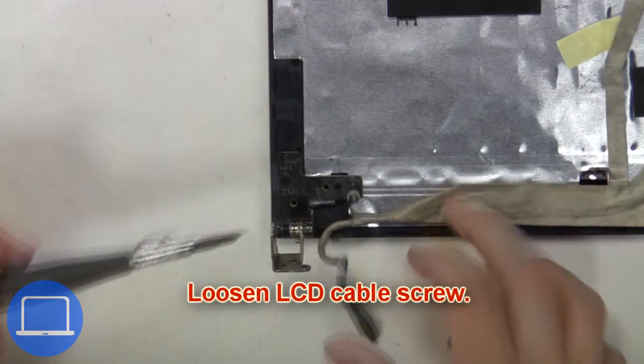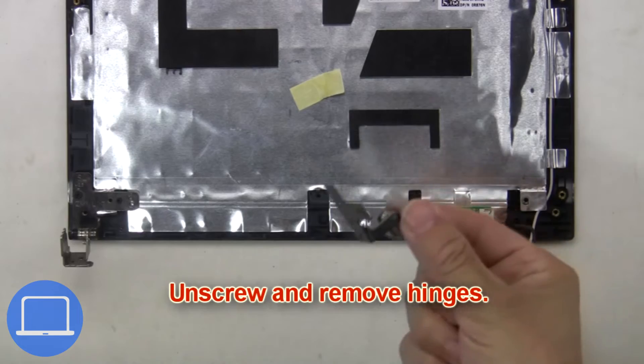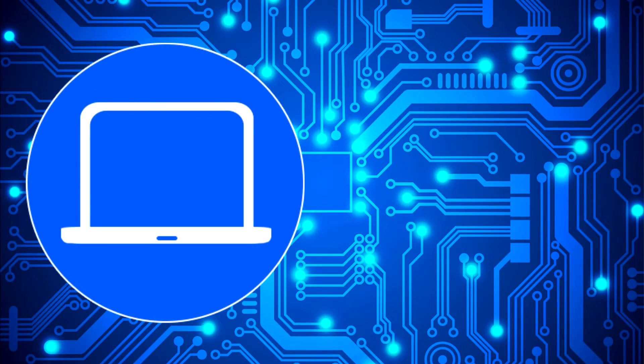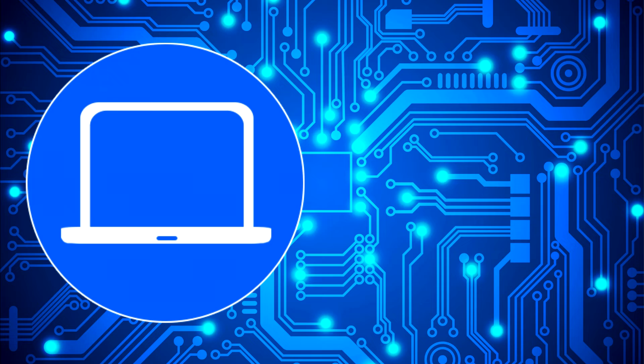Next, remove the LCD cable screw, then unscrew and remove the hinges. Thanks for watching — don't forget to like and subscribe if you enjoyed this video. Check out this playlist for other laptop tutorials, or click here to find parts for your laptop at partspeople.com.